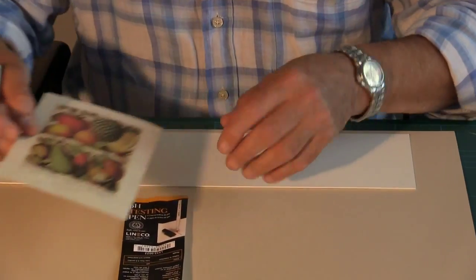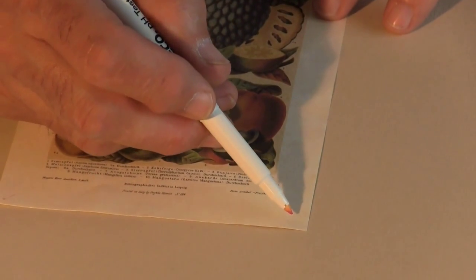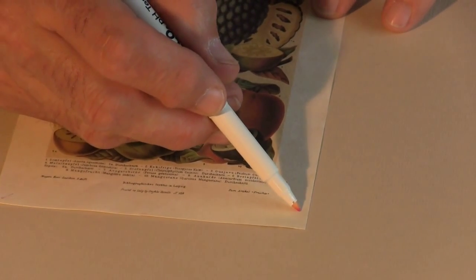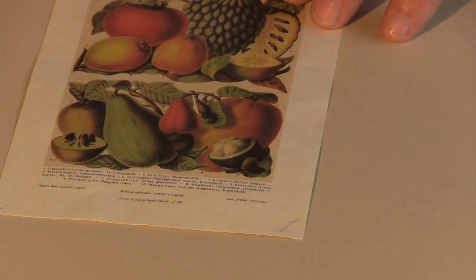So let's now just try it on this piece of artwork. Testing down in the bottom corner where we can't see it — and there you can see that it's purple, which means that this is alkaline.